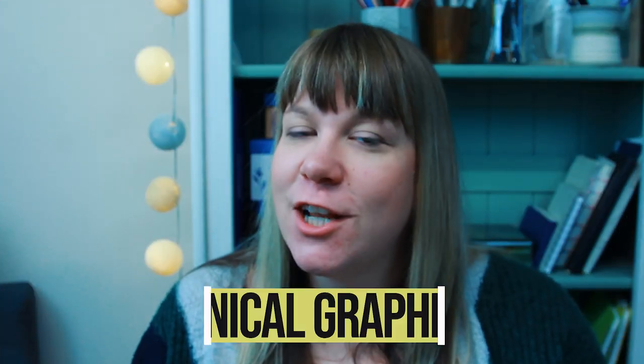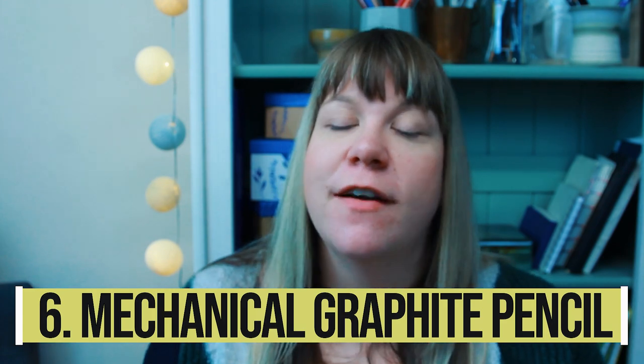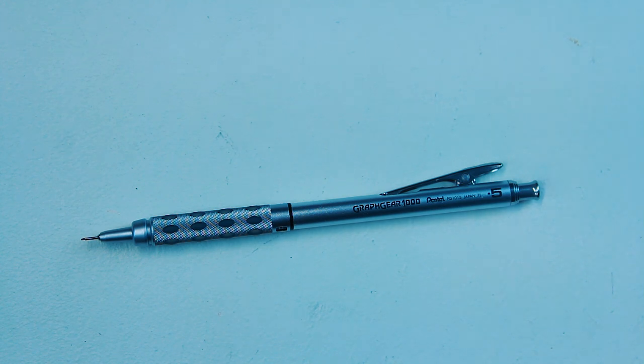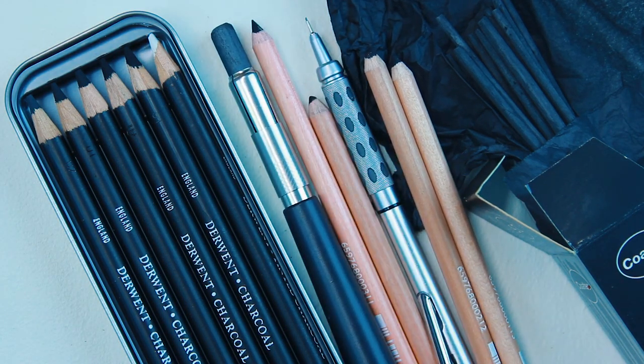Number six is a mechanical graphite pencil. I have one for ease of use, especially when out and about. It keeps a point really easily without sharpening and has a rubber on the end, so it's just really convenient.